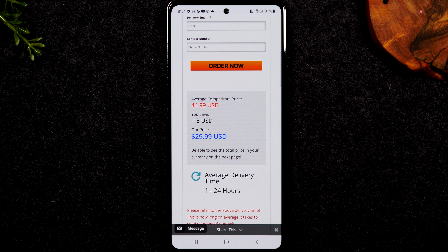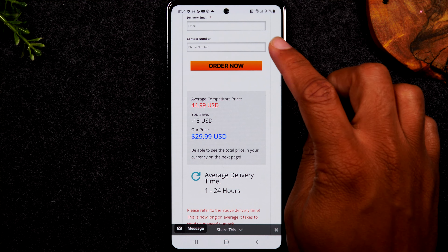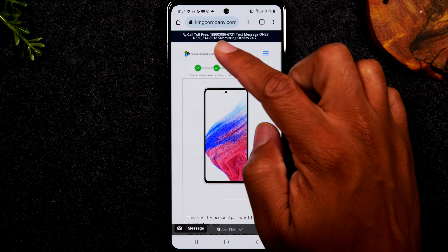Welcome back to another video. I'm your tech guide Wayne. In the video today I'm going to walk you through how to unlock your Samsung Galaxy A53 so you can use it with any carrier.